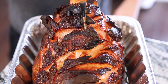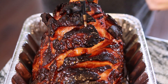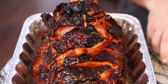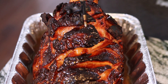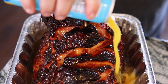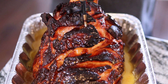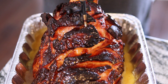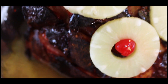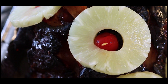Putting the ham glaze on, then I'm going to add some pineapple juice around it and some Allen Blast seltzer, which has real pineapple, mango, and orange juice in it. I'm going to put some pineapple slices and cherries on here as well — just for that nostalgic look. Then I'm going to wrap this up in foil and get it into the oven at around 300 degrees until it gets probe tender.